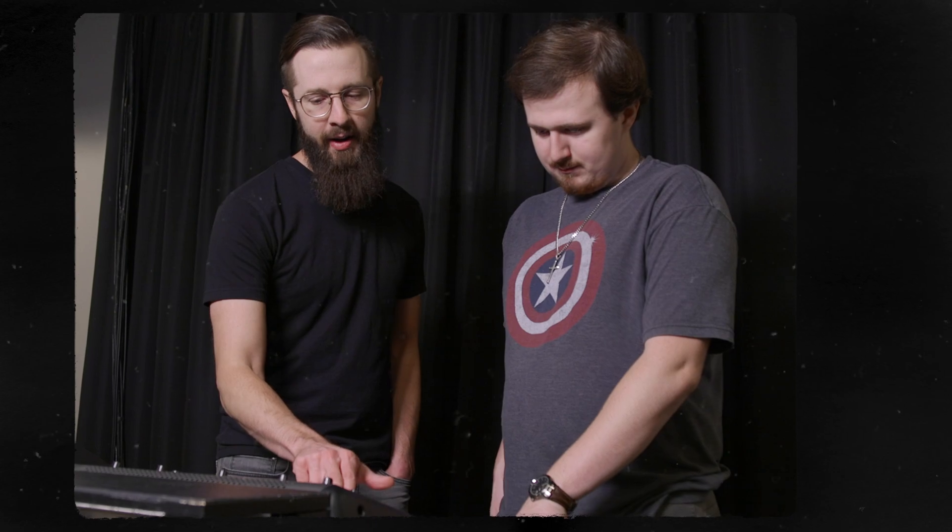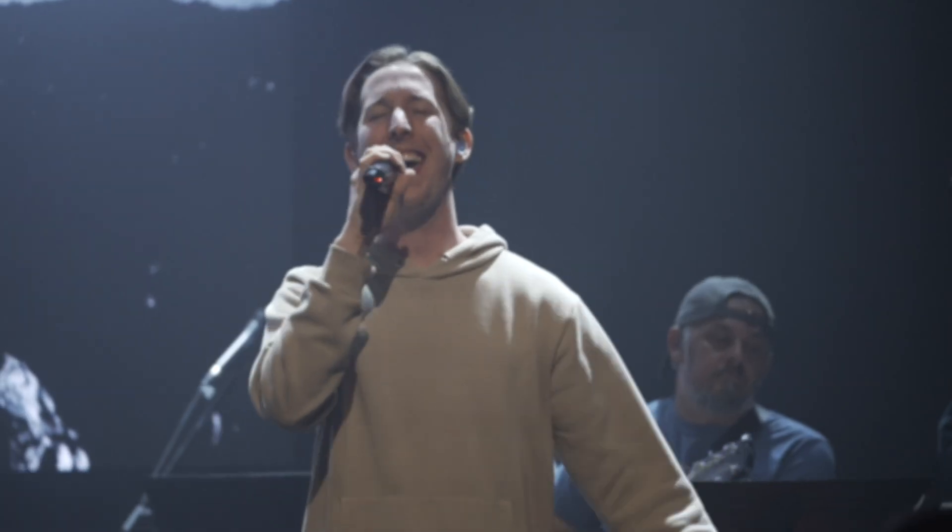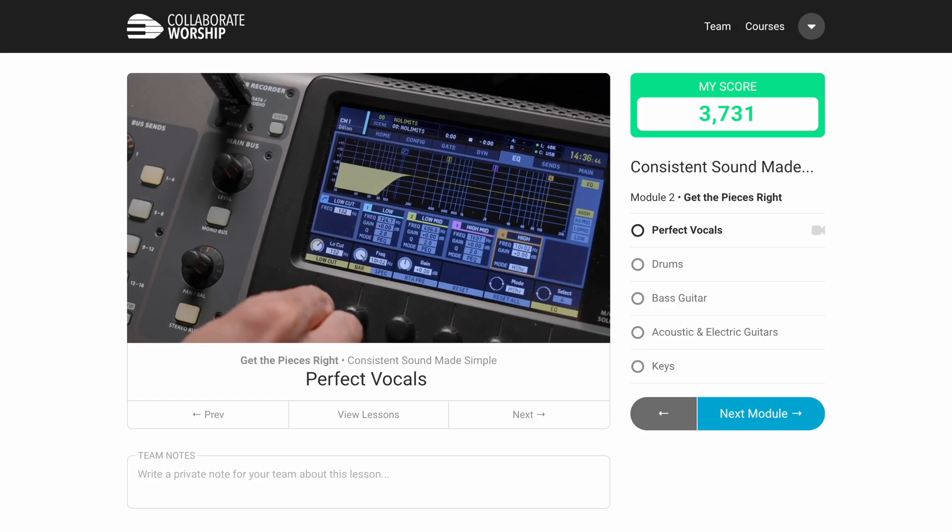I've been after this for over 15 years, mixing great sound every week and teaching my 10,000 plus students to do the same. We were already getting great sound at my church using the simple strategies in my flagship course called Church Sound Made Simple, which is linked below.